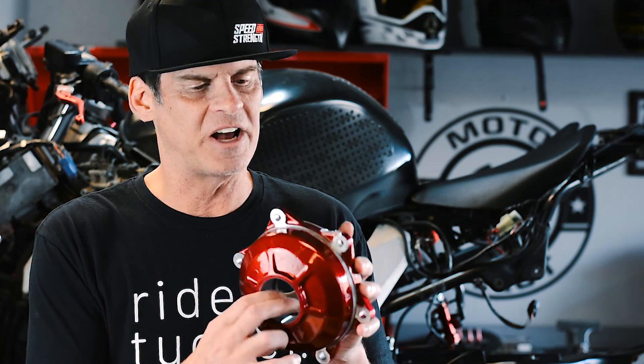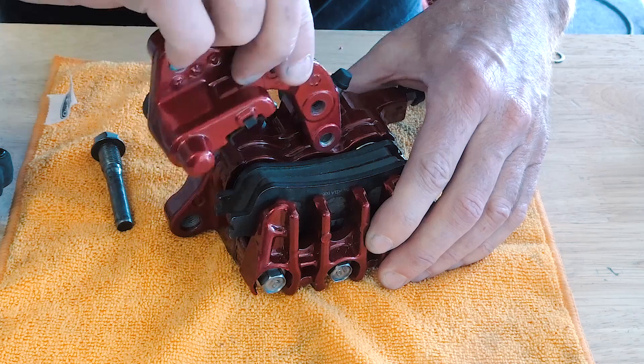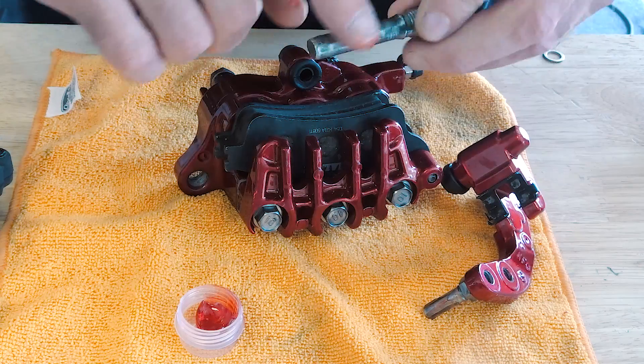We had the bearing come in for this hub — that's something that held us up for a while. I also revisited some items from previous episodes. You guys gave me some heat for it and I should have known better. I pulled off the rear caliper, pulled it apart, and greased the pin so everything would be nice and lubricated in there now.